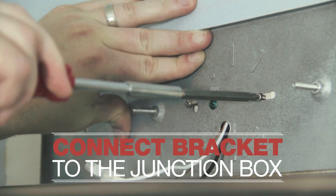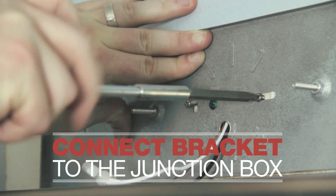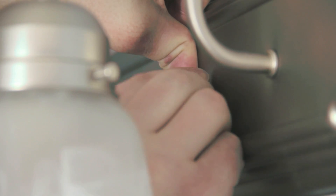Next, connect the bracket of the new fixture to the junction box. Now that the wires are all connected, you can go ahead and hide the wires and connect the new fixture to the bracket.